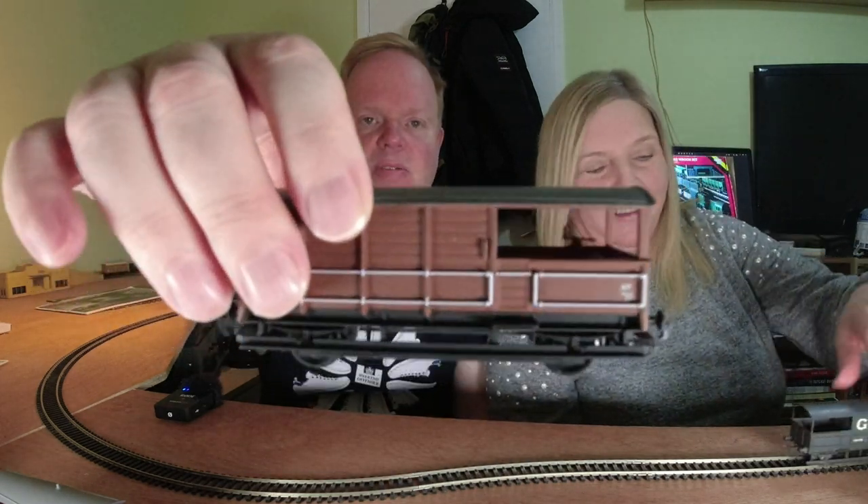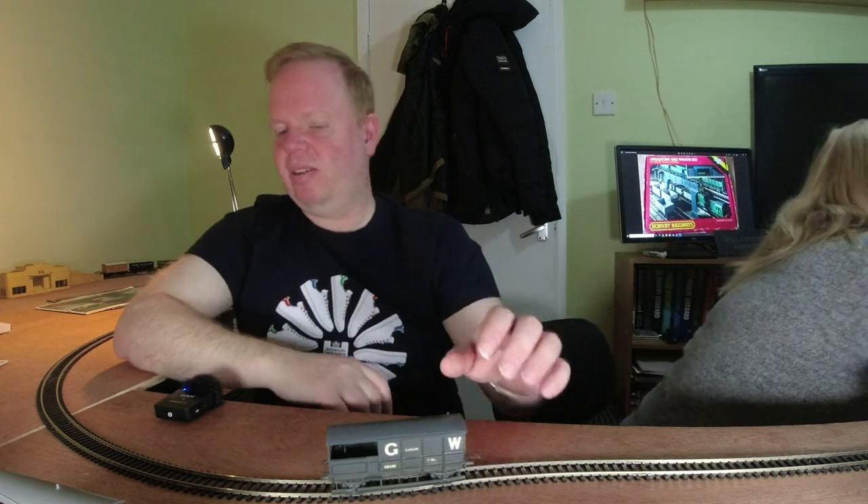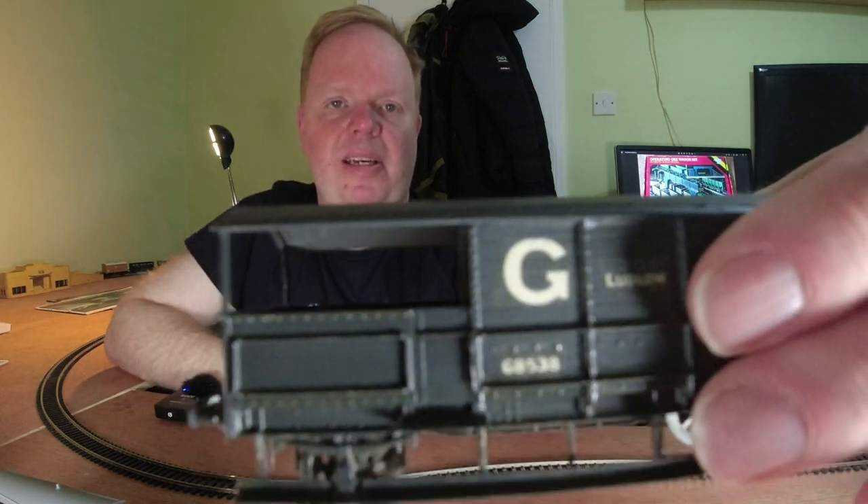Another Mainline one — that's a bigger brake van, but it's still brown. It's quite a big one. I think it's the same thing. This one is actually a kit.